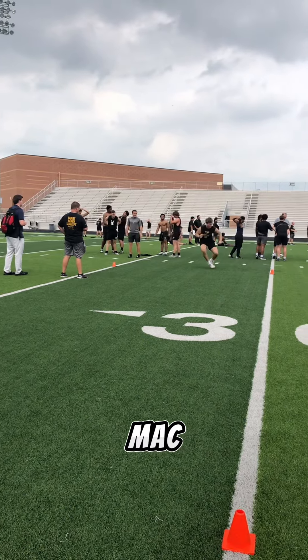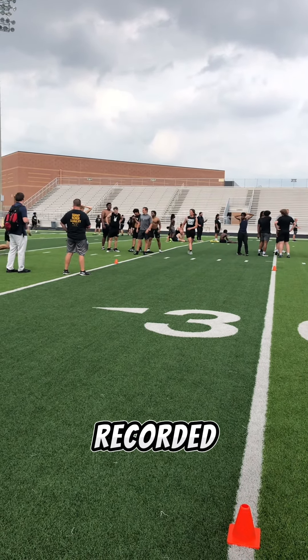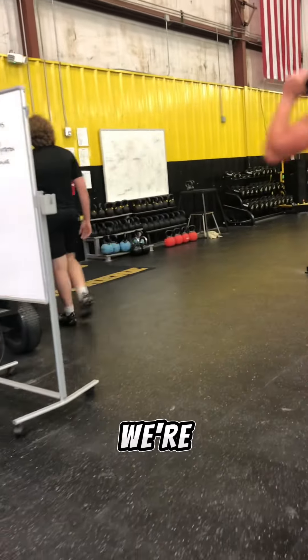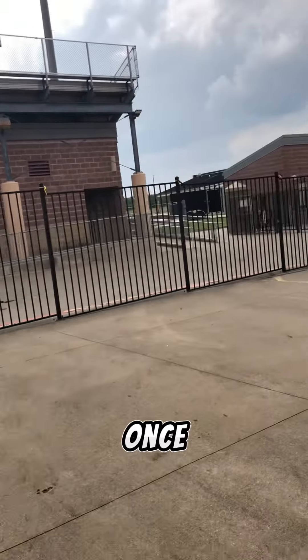I'm running the three-cone drill so I get that set up while the players stretch. The players go through a dynamic warm-up with our offensive coordinator, Coach Mack, and then they go to their different groups. They get all their times recorded and then it's time to call it a day.